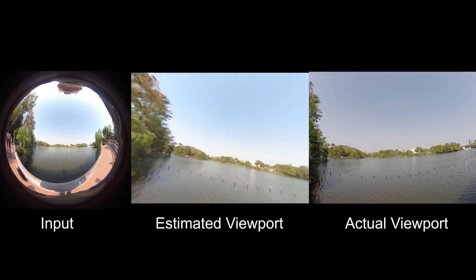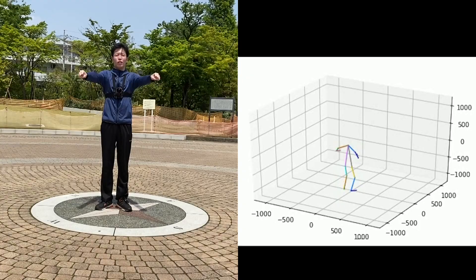Through these methods, the system can capture the user's multimodal motion anytime, anywhere.